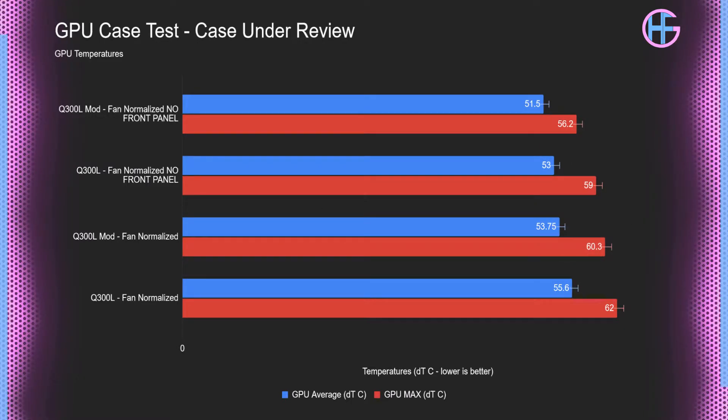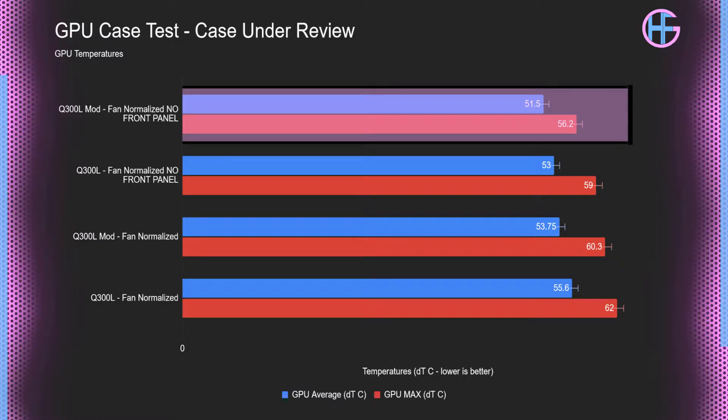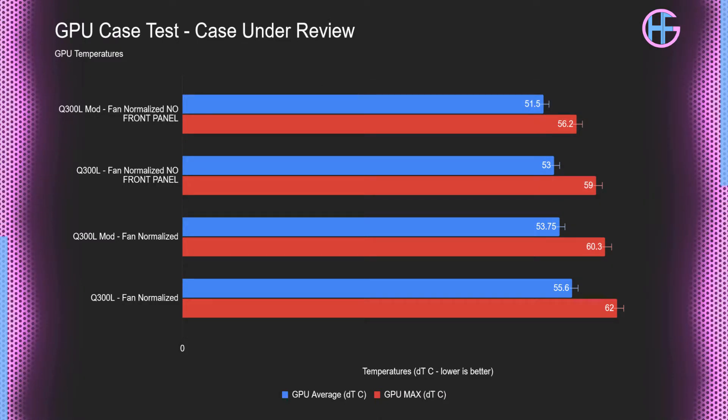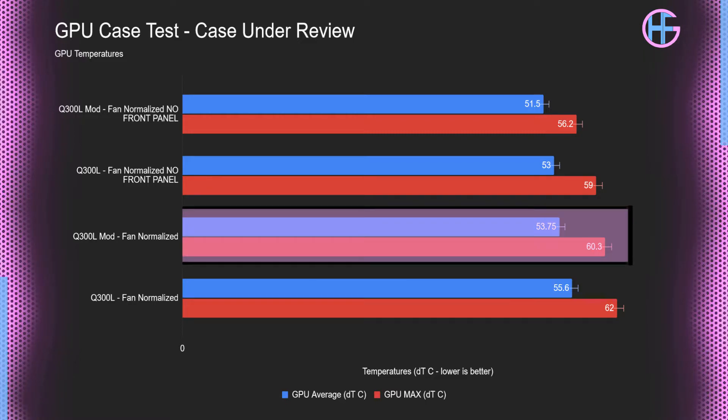Moving on to GPU testing: in the fan normalized test without the filters, we see a near 3 Celsius drop on the modified Q300L over the original test. For the fan normalized test with the filters on, the max GPU temperature dropped by 1.7 Celsius, which again isn't that much, but it is an improvement.